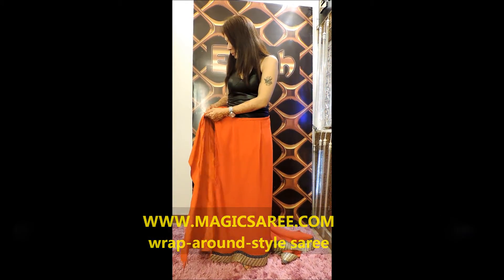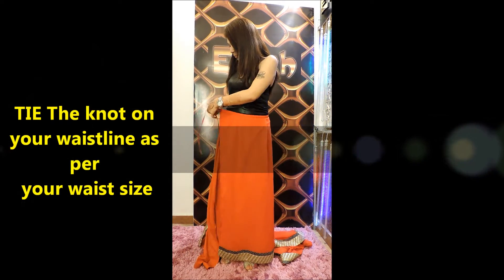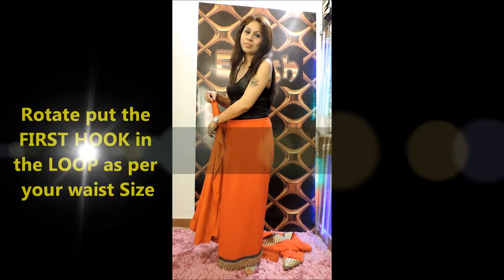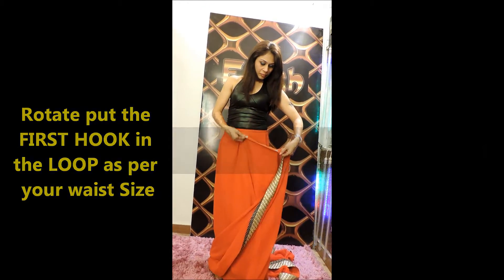Wrap around style smart saree. Tie the first knot and tie it around your waistline as per your comfort level. The saree caters to size 30 to 36 waistline. We have two hooks on the saree — put the first hook.